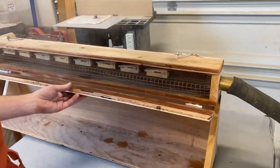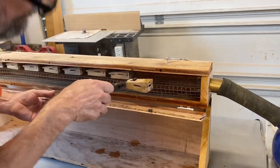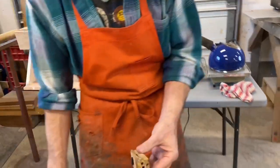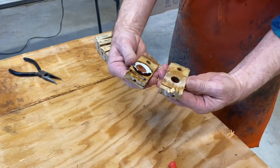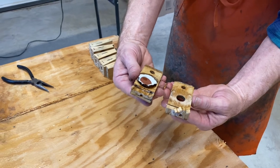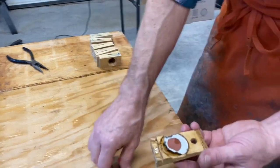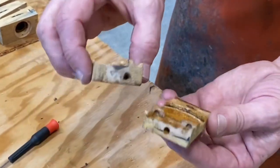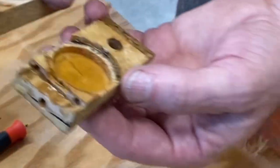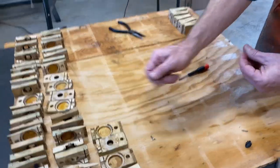Now that one already had some issues. Somebody's been in there before — that's a new pouch. Apparently this is one that the previous rebuilder opened up and for whatever reason only did one. This was damage that he did when he broke it open, so I will have to repair that. Interesting — you never know what you're going to find.